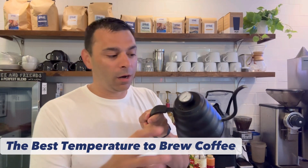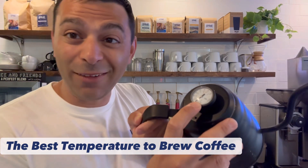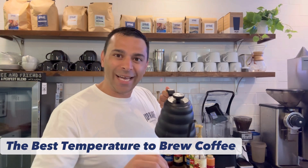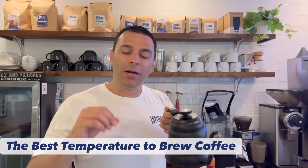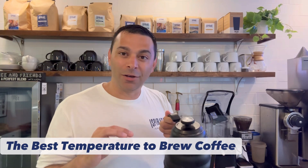Now, if you are making a pour-over at home, most of them have this temperature gauge on it. I like to go around 205 when it comes to a pour-over because you lose some of that temperature as you pour it in, swirl it around, goes through the gooseneck. So I like to be a little bit warmer to get it really close to 200.